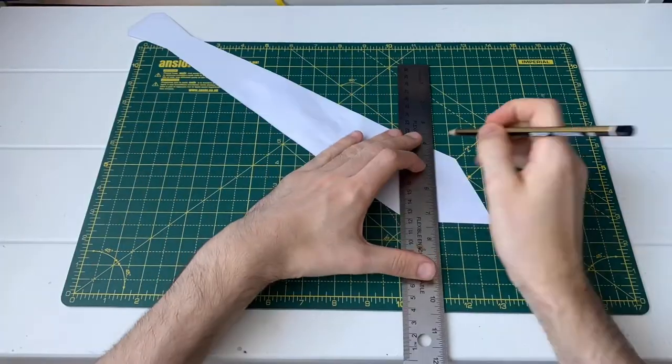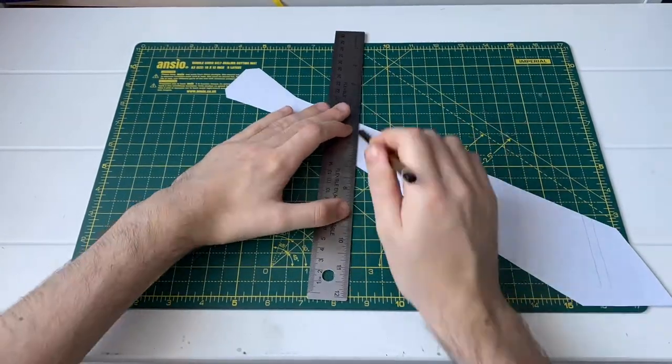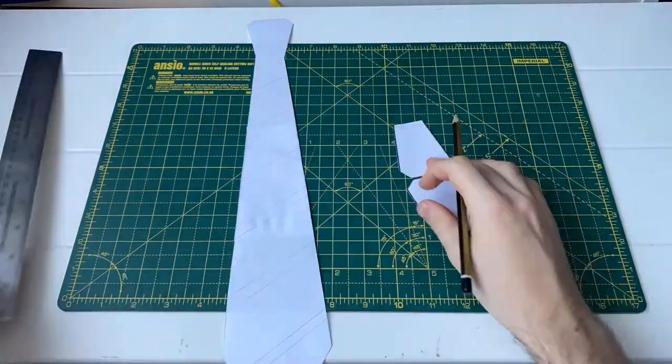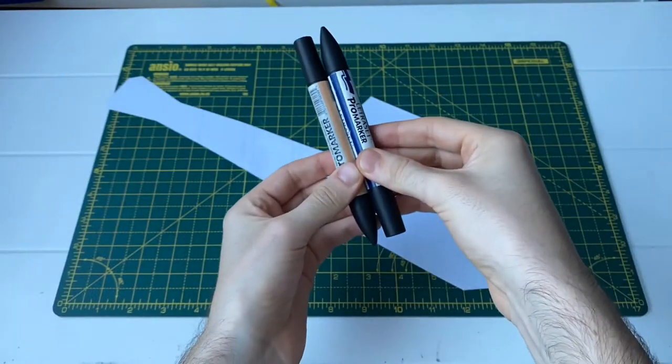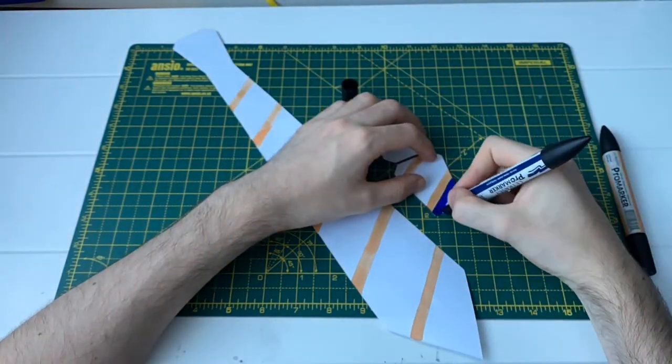Step three is to draw on your house stripes. I did these at a diagonal just using a ruler and a pencil, and you can draw on as many or as few stripes as you like. Step four is to colour in your design and this is the fun bit — go wild, use as many colours or as few colours as you like.